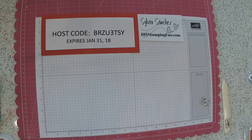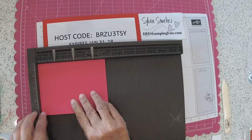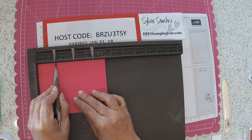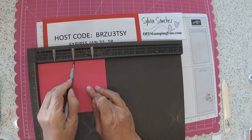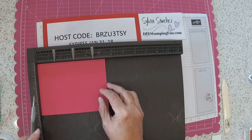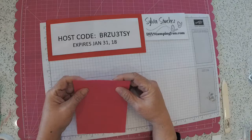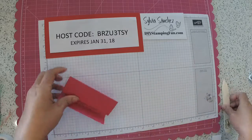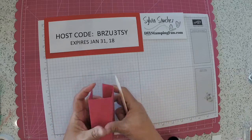First off we need to score our melon-mambo cardstock, which is cut at five and a half by four and a quarter. Don't worry about the dimensions — all these dimensions can be found on my website. So you want to score at one and a half, three inches, and four and a quarter. Once you have it all scored, then just fold. Use your bone folder to get a really tight seam on it.